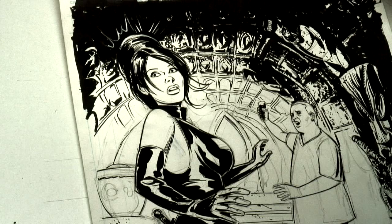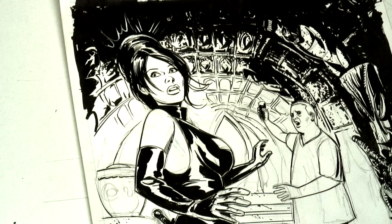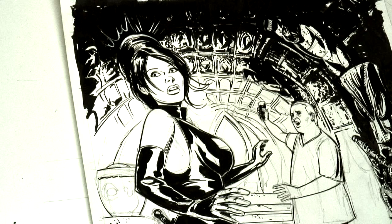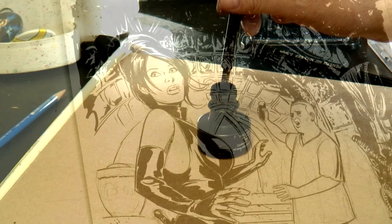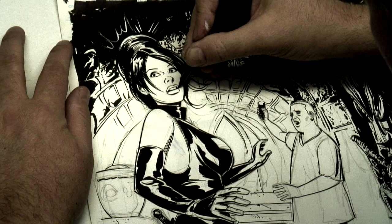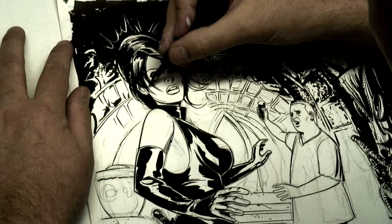And I notice a portion of her mouth is missing there. So what I might do is go back with one of these — this is an actual pen nib, and I'll go in there and dip it. I'll track this off to the side a little bit just to make sure everything's working, and I'll go in there and complete some of those lines, straighten out a couple of things like that.